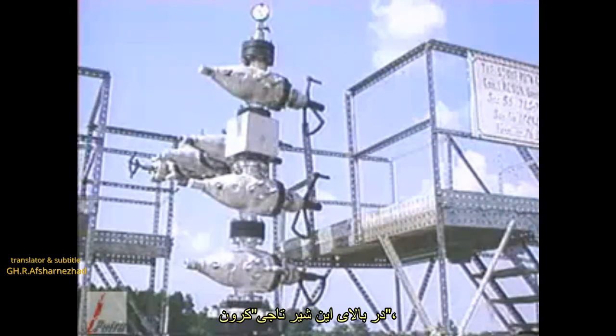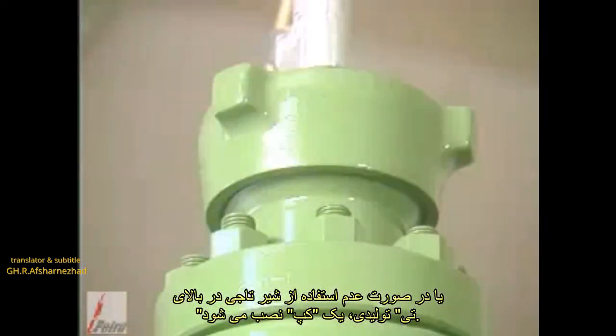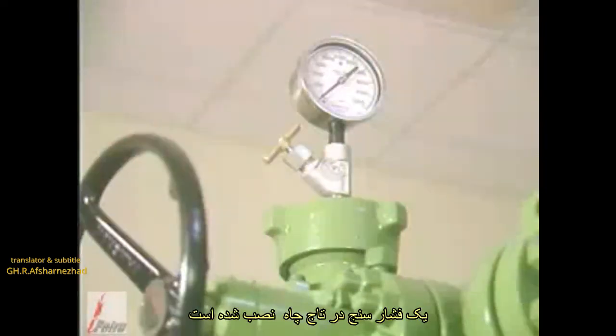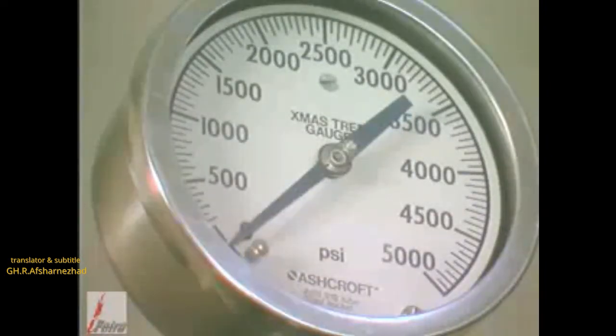On top of this crown valve, or if no crown valve is used, on top of the production T, a tree cap is installed. The tree cap provides quick access to the tubing bore for wire line or other operations. A pressure gauge is installed in the tree cap to enable flowing and shut-in wellhead pressures to be recorded.